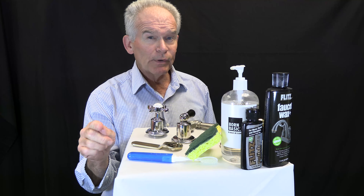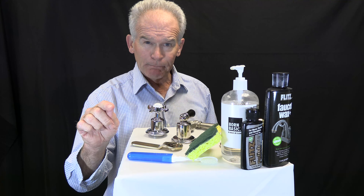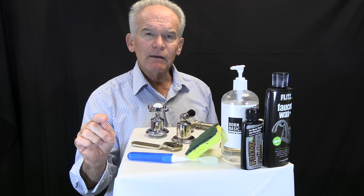Remember, no harsh chemicals, cleansers, or soft scrub. Liquid soap and a toothbrush is perfect for most cleaning and removing soap scum. And depending on what finish you have, use the deep cleaning products we recommend for each type of finish.